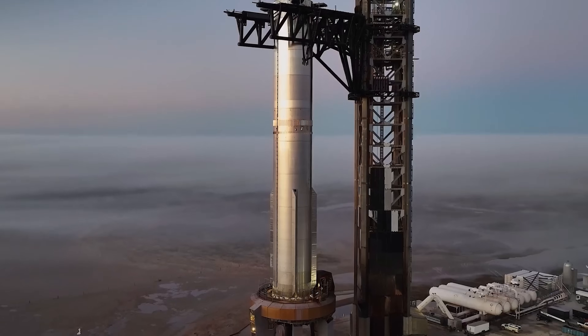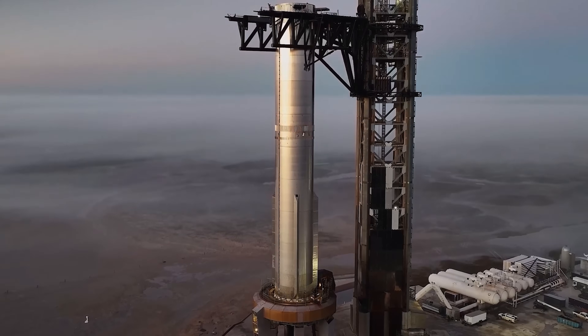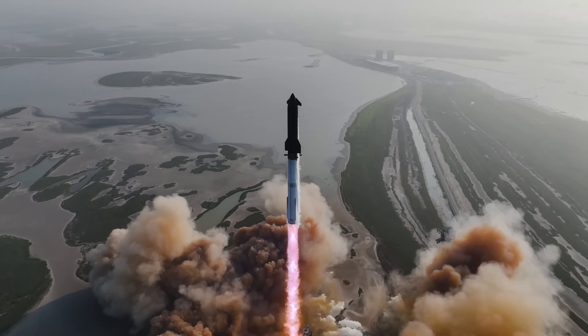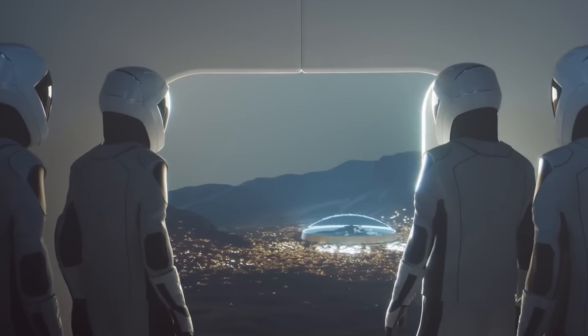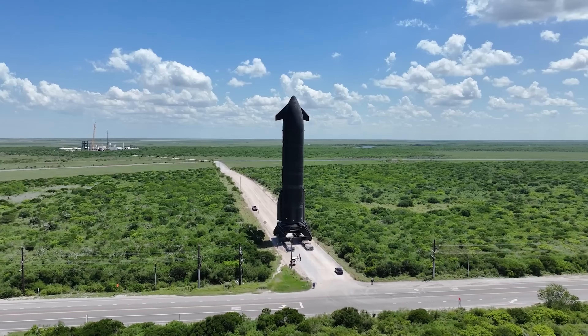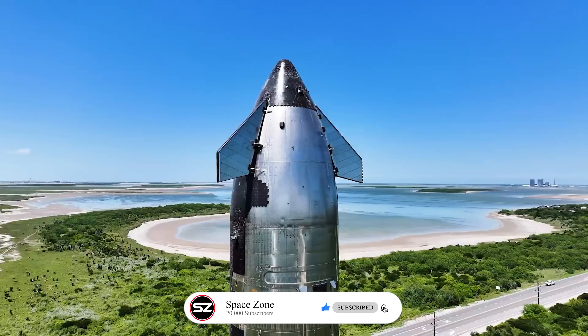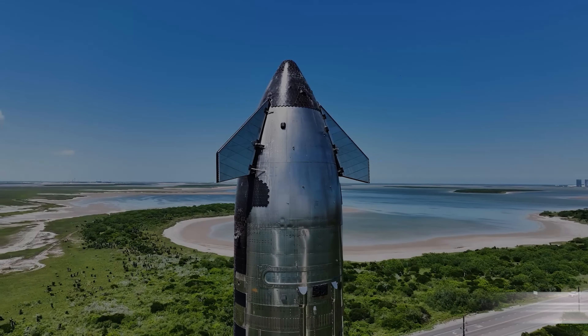The future of spaceflight is shaping up to be incredibly exciting, not just for Starship, but across the entire industry. There's so much to look forward to: the next Starship launch, version 3 developments, and eventually, the journey to Mars. So stay with us to keep up with all the latest updates. If you enjoyed this video, give it a like, subscribe to the channel, and we'll see you next time.